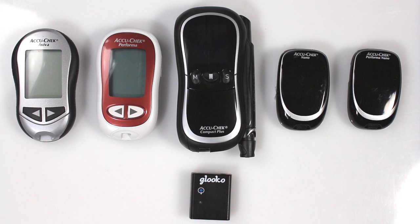AccuCheck Meters need to be in Data Transfer Mode in order to communicate with Meter Sync Blue. Each meter is slightly different.